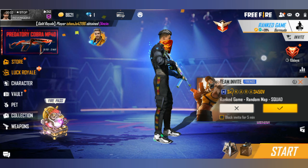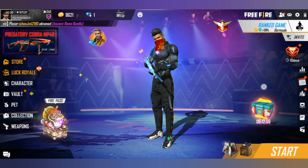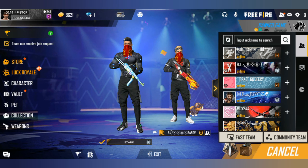Hi friends, welcome to the Addi Volley Variety video. In our Free Fire game, we will be able to download the BUNNY MB40. Please subscribe and share it with the bell icon.